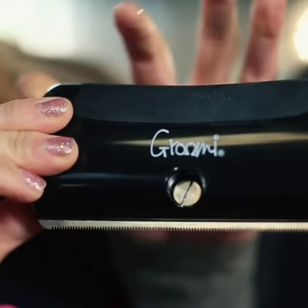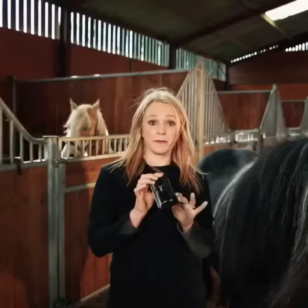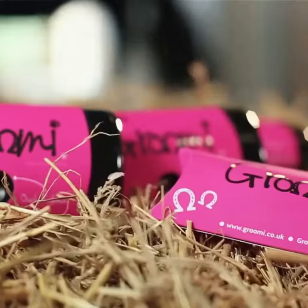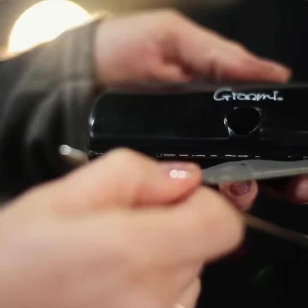The Groomie is made from durable polypropylene with a soft grip for added comfort. It's light and very easy to keep clean. The stainless steel combs are removable for added safety around the yard where little hands may be.